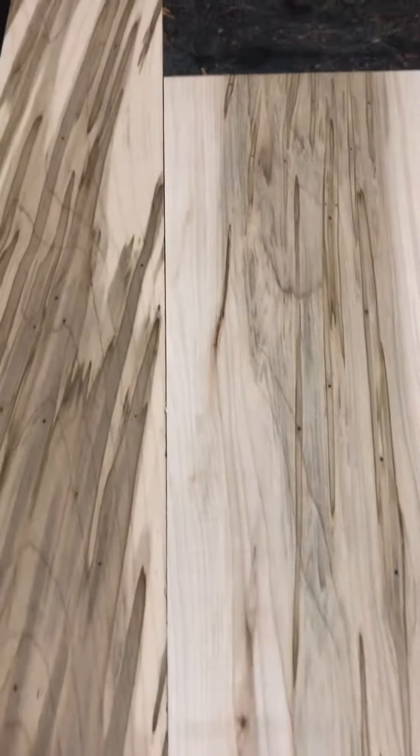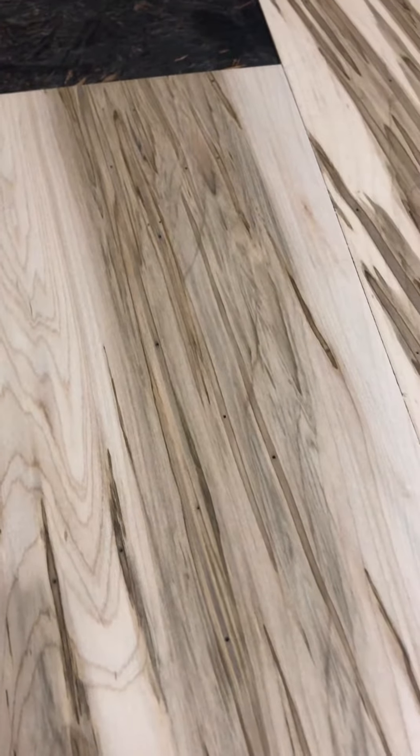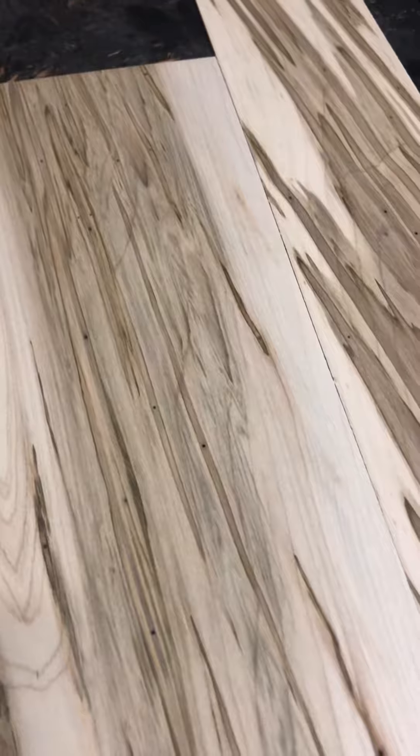Today we've got some ambrosia maple — it's just maple, but it's been infested by an ambrosia beetle. They bore their holes and then a fungus grows. Normally maple would look like plain wood, but with this you get the little wormholes up close, the fungus staining, and the wood is kiln dried.